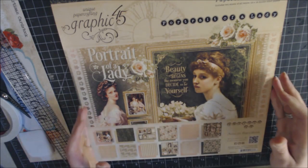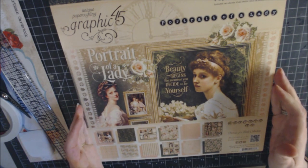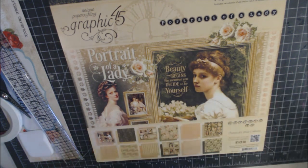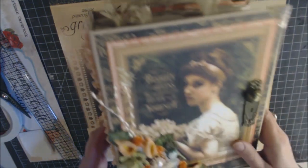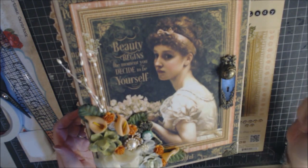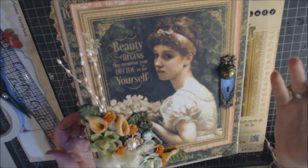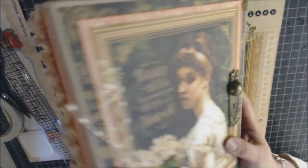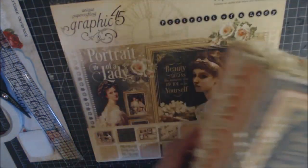This video is a tutorial on how to make the 'Portrait of a Lady' album. Originally the walkthrough was going to be included, but the tutorial became so long that a separate video was made for that. If you want to see what the book looks like on the inside, there's another video available.